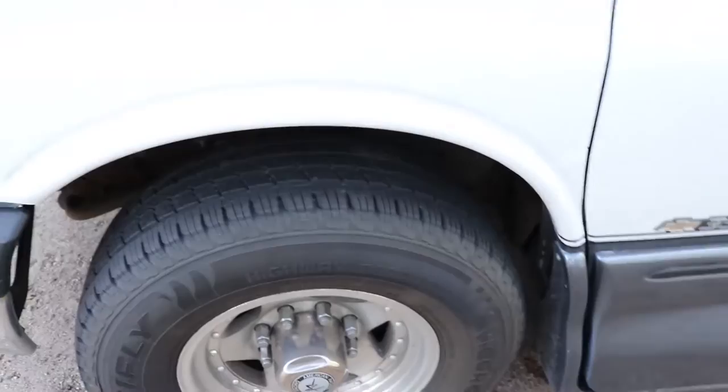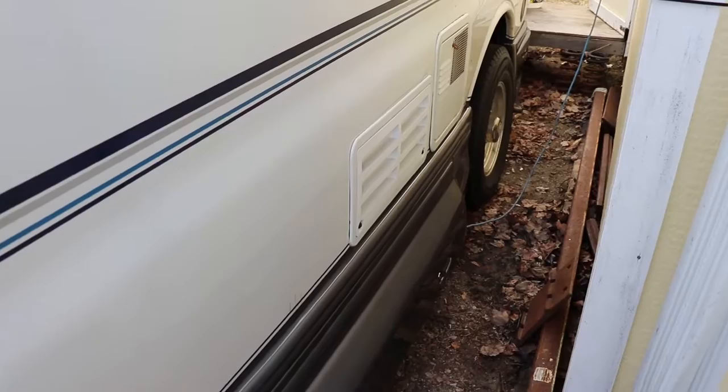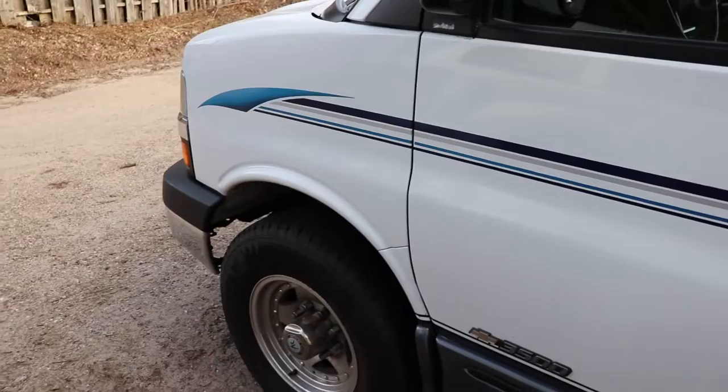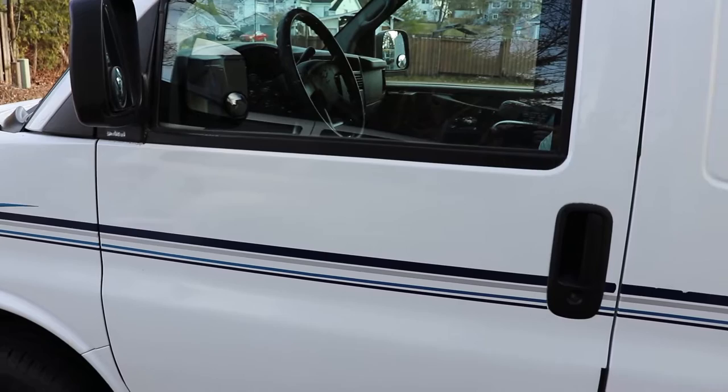Check those lug nuts and make sure they're all still tight. This vehicle is plugged in and has two battery chargers: one for the coach battery and another battery tender for the starting battery, just to keep it so you don't have to boost it in the spring. Now I'm going to get the ladder set up, take a look on the roof, then move on to checking the engine bay.